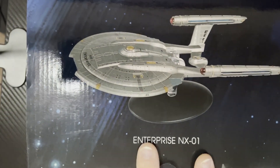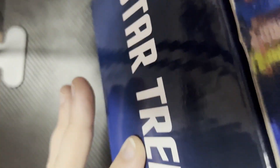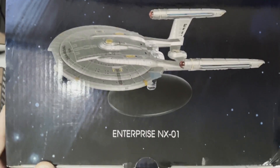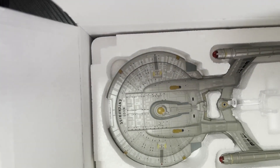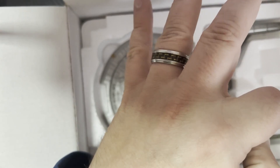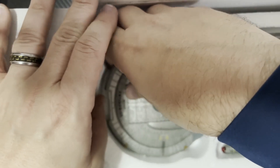Here we have it, the NX-01 Enterprise from Eagle Moss, the XL version. As always, I'll show the box off a little bit, but these boxes just don't really have a whole lot to look at other than that beautiful shot of the ship on top. We're just going to dive right on in and take a look at what's inside. Styrofoam casing. We're going to gently remove the ship and take the base out first because I'm going to be setting it on the base shortly.